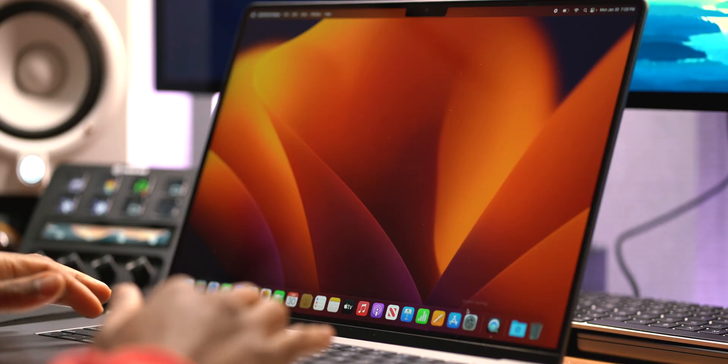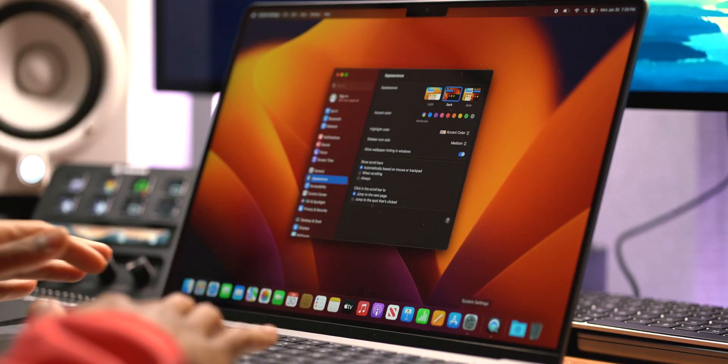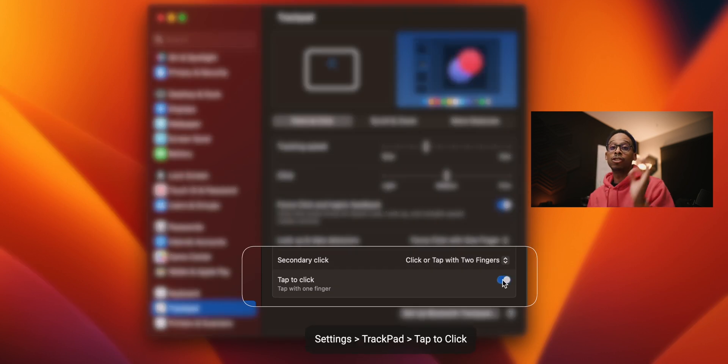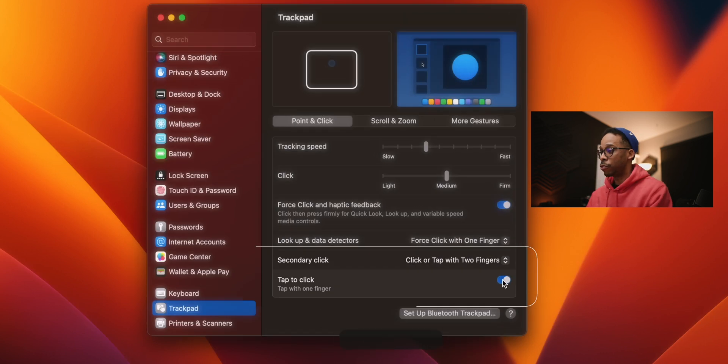The first thing I absolutely always do when I get a brand new MacBook is turn on tap to click. I get straight to this — go straight to the trackpad settings and we have it right here at the bottom. Tap to click is absolutely what you need, so from now on every mouse click is just a tap.